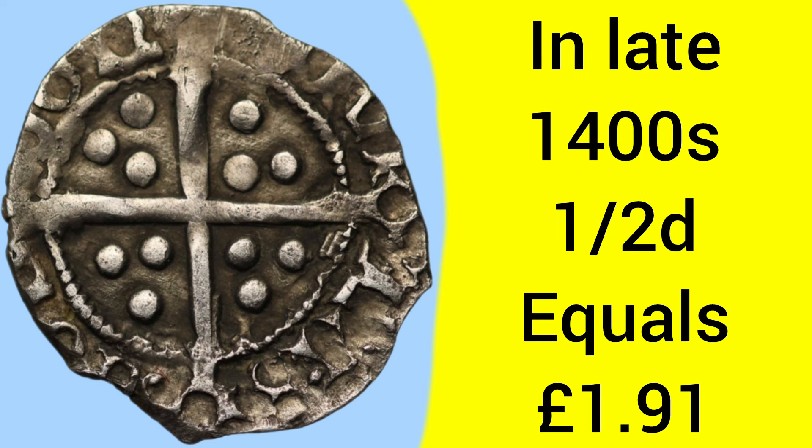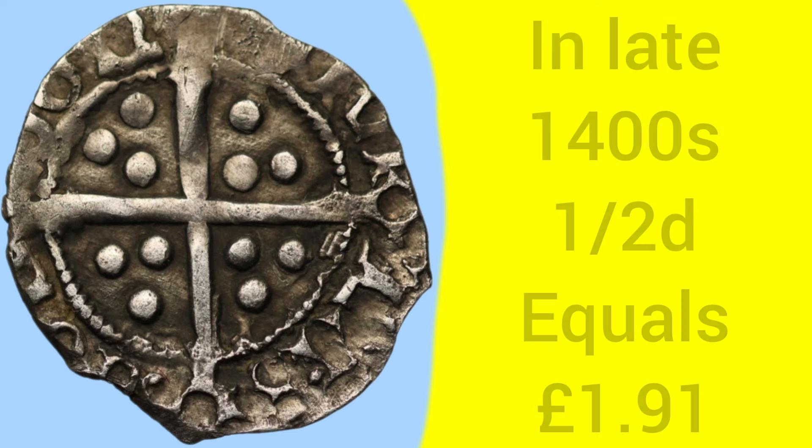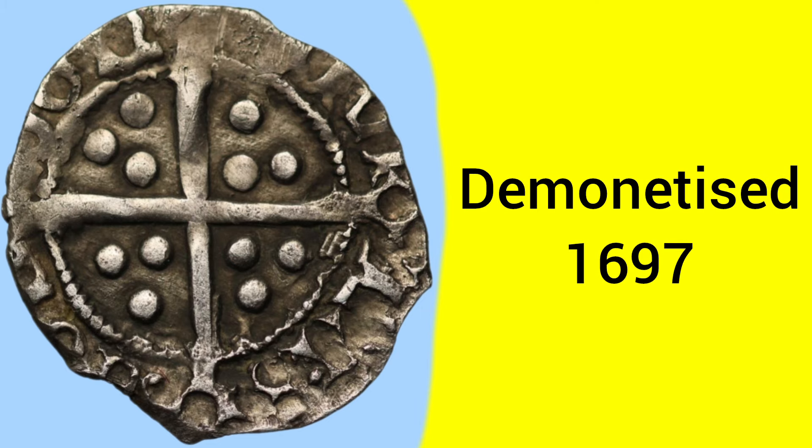In the late 1400s when this coin was used, half a penny was equal to £1.91 today — the equivalent of roughly a £2 coin. The coin was demonetised, as all hammered coins were, in 1697 under the re-coinage of William III.